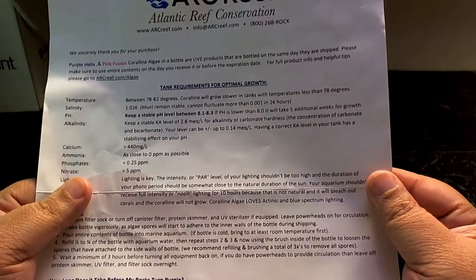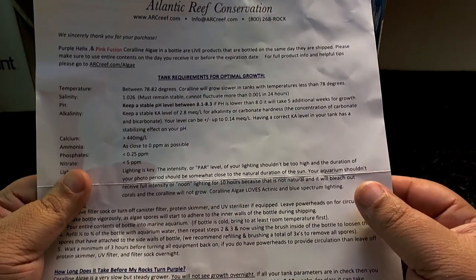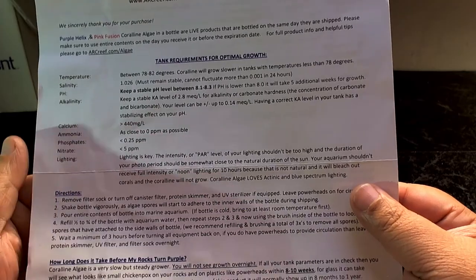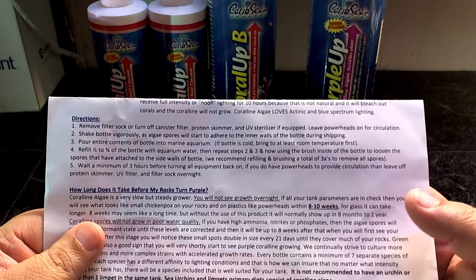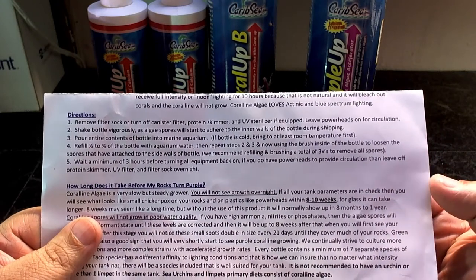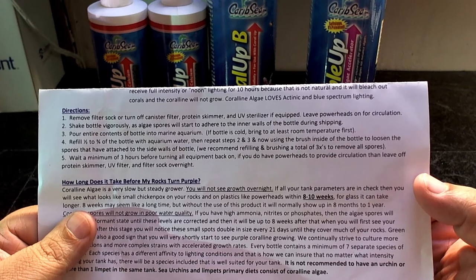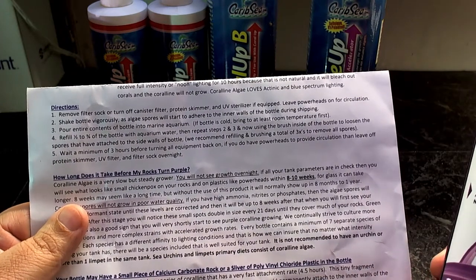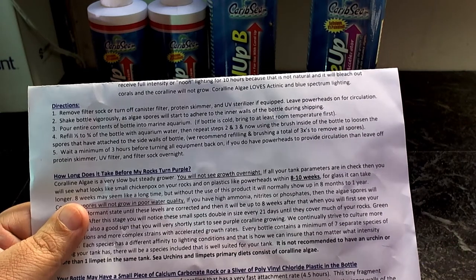As far as lighting, it shouldn't be too high. The photoperiod duration should be close to natural sunlight — your aquarium should receive full intensity lighting for no more than 10 hours, as longer periods will bleach out corals and coralline algae. Coralline algae loves actinic and blue spectrum lighting, which is great because a lot of us reefers love blue lights to make our corals fluoresce. The instructions say to remove your filter sock, turn off your canister filter, protein skimmer, and UV sterilizer, but leave the powerheads on for circulation.